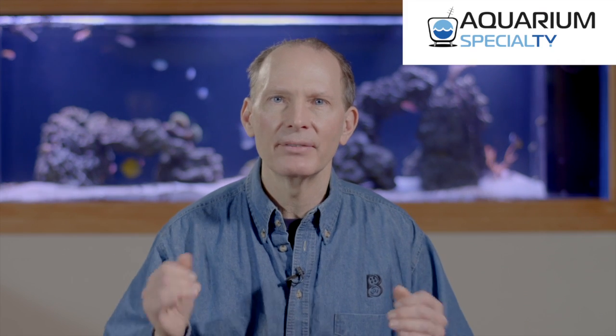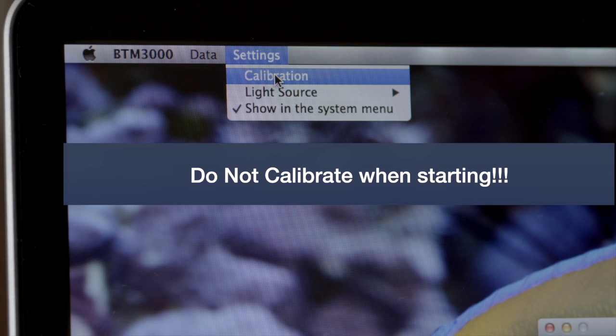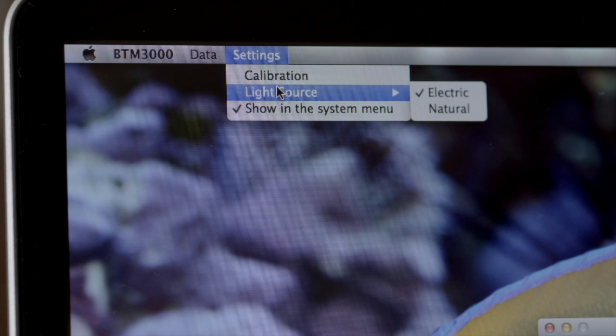It is not advisable to calibrate your PAR sensor initially, as your Biotech 3000 is calibrated right when it leaves the factory. The options listed are electric or natural, depending upon whether your tank uses natural sunlight or artificial electric light. Most tanks will have electric light, so this is set as the factory default.